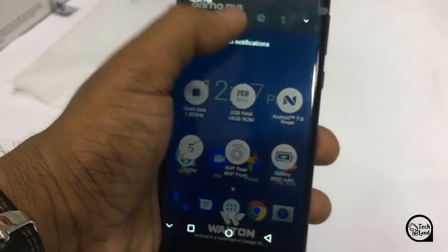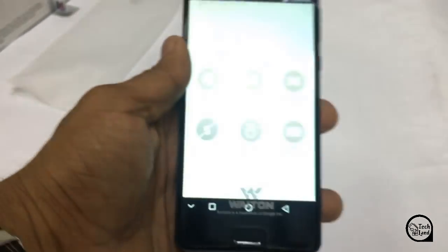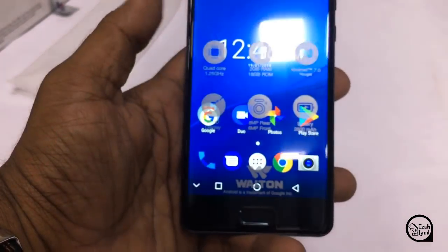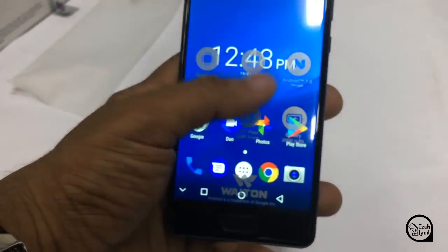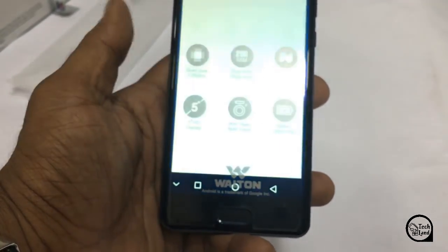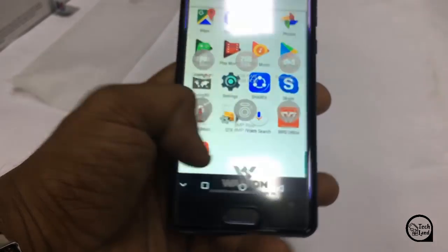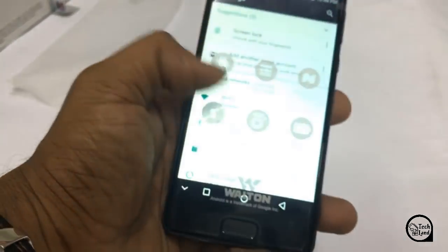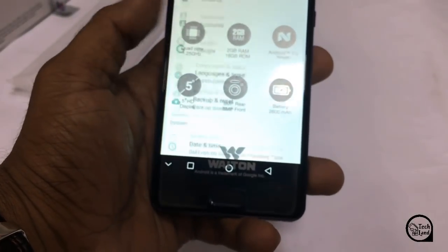This is the design of the device. It runs Android 7.0 with a Mediatek Quad Core 1.25GHz processor. The internal memory has 2GB RAM. There is an accelerometer, proximity sensor, fingerprint sensor, and gravity sensor with 2GB RAM.